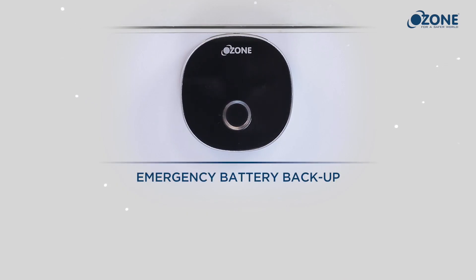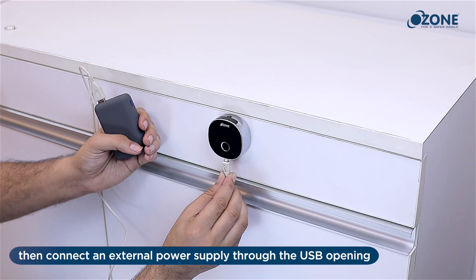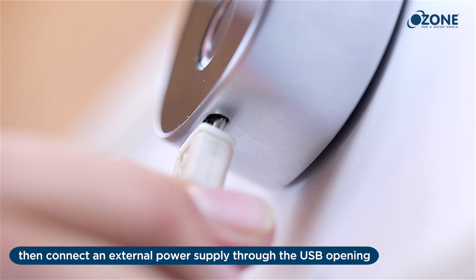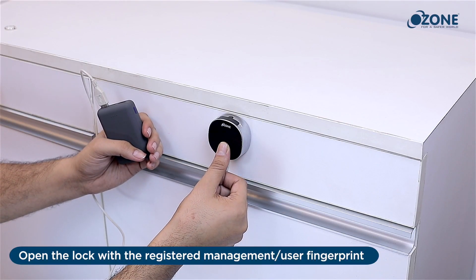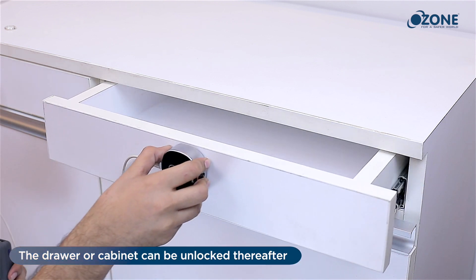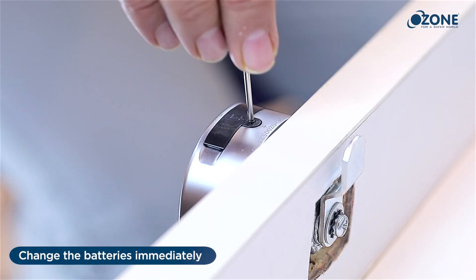Emergency battery backup: if the batteries are completely out of charge, connect an external power supply through the USB opening. Open the lock using a registered fingerprint — the drawer or cabinet can then be unlocked. Thereafter, change the batteries immediately.